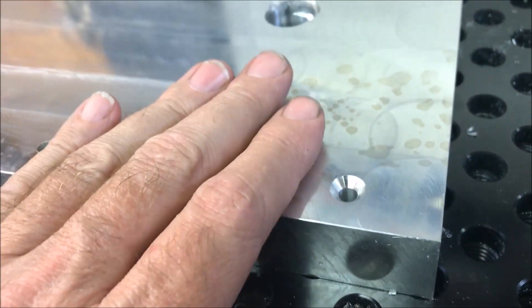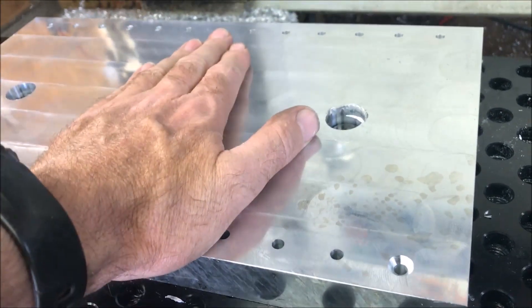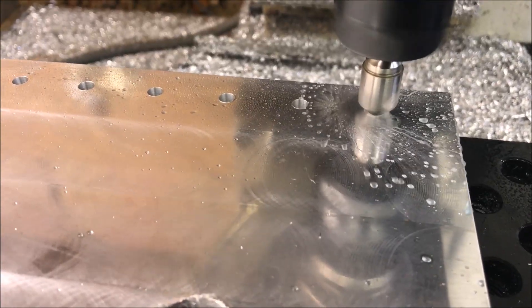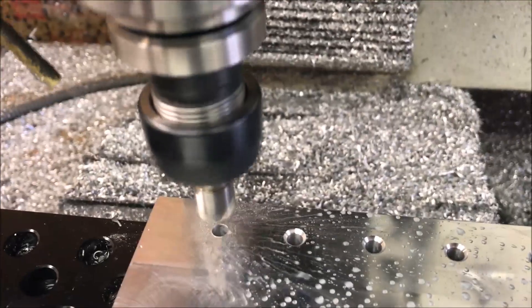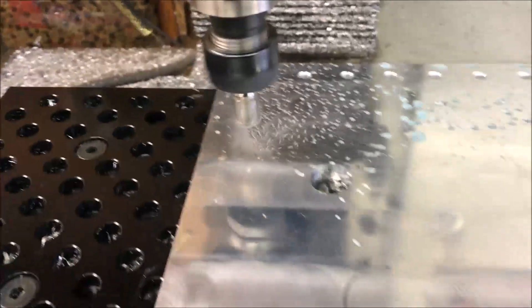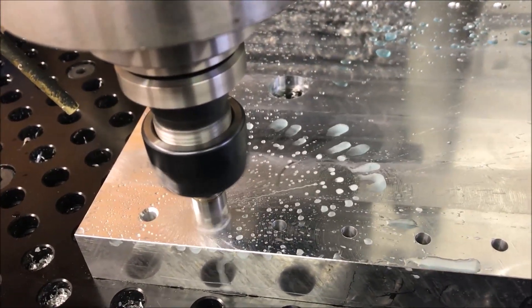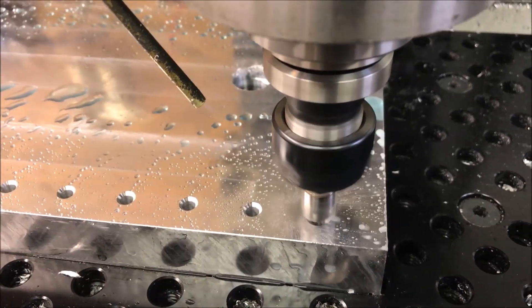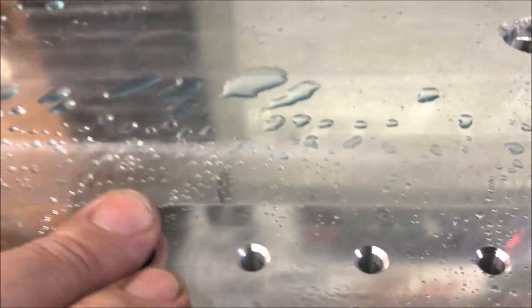My model is set at 950 thousandths — 0.950 — but this is actually one inch and I decided to stay with one inch. I didn't change it in Fusion 360 so it tried to chamfer down too far. Now I'm going to turn it down. That was probably a bit more than I really needed, but it should work.